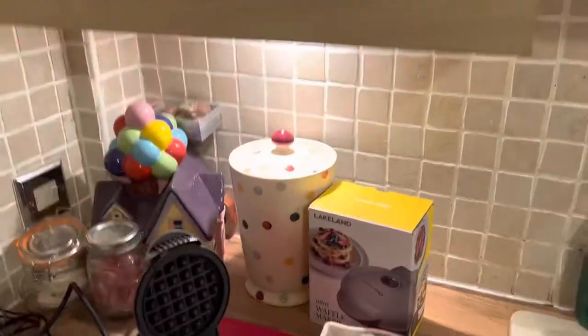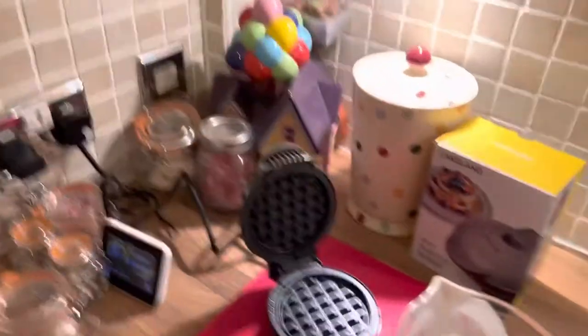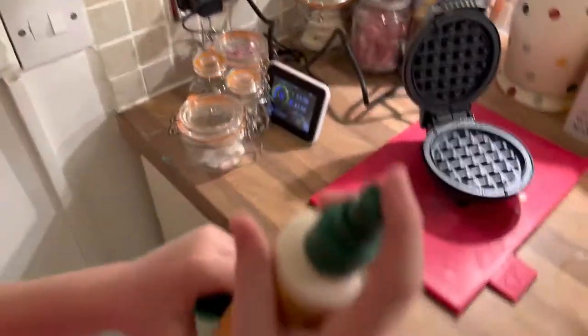We're doing a review on the Lakeland mini waffle maker that Daniel got today with my birthday money, for 20 pounds. So off you go — you need some spray oil.